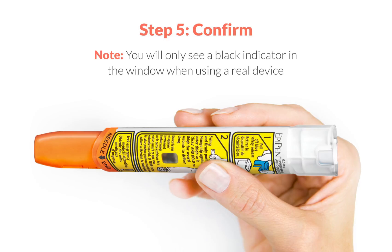Step 5: Look in the window. If you can see a black indicator and the orange needle cover is now extended, you can be sure the device has worked. If you don't, repeat the previous step.